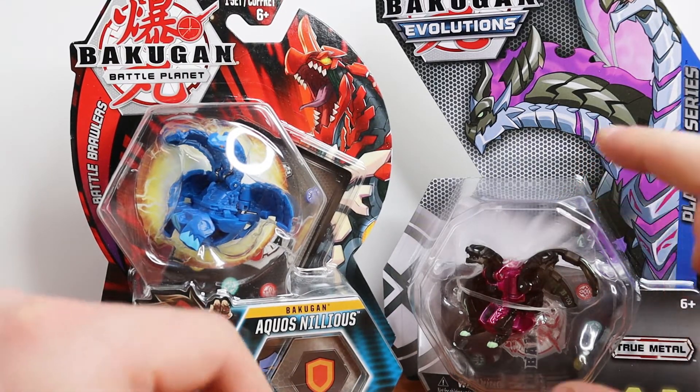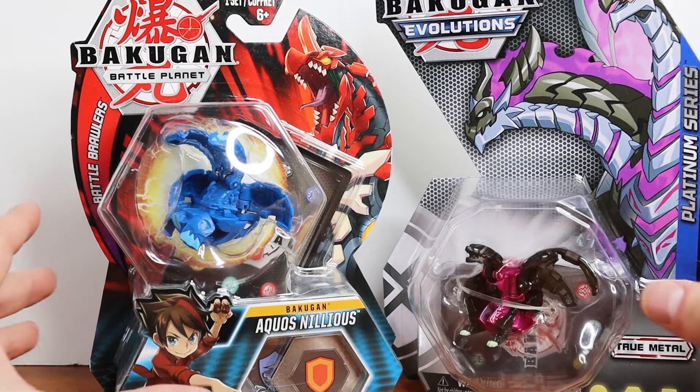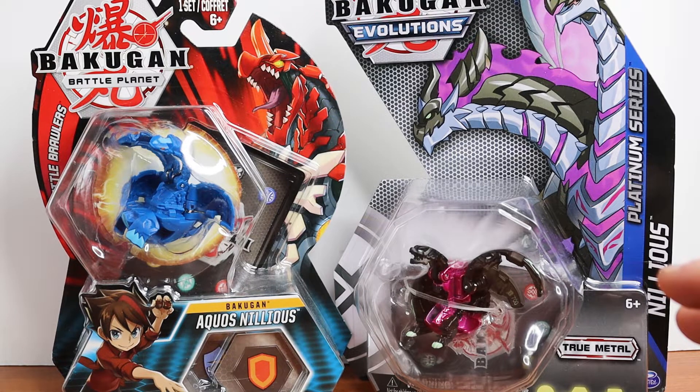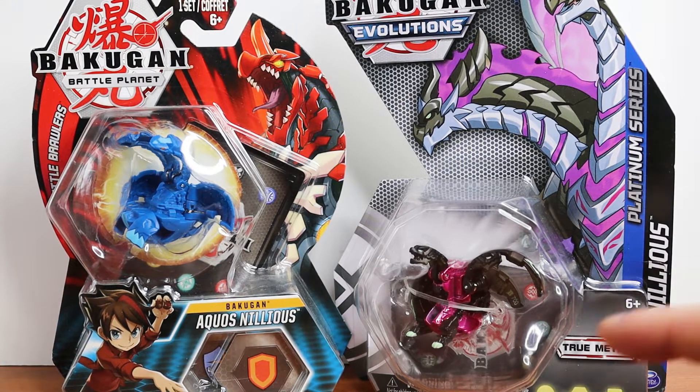This one cost, I think, about ten US dollars and some change, which is about two bucks more than the regular packaging — this would probably cost about eight bucks. There is a two dollar difference, and I believe it's mainly because it's made of metal and they're newer for the most part.